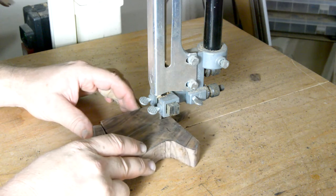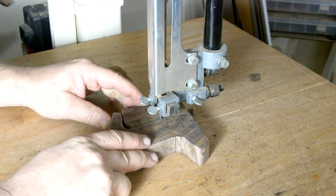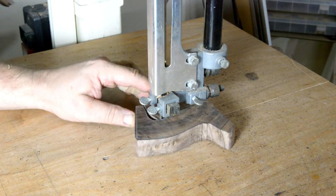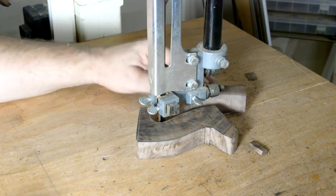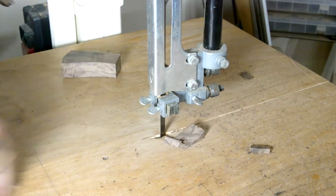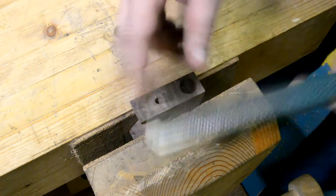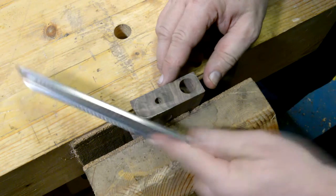Then we'll take it over to the bandsaw where we'll rough out the shape and get ready for the carving. Now, you could do this without a bandsaw — you could do it with a coping saw, a frame saw, a turning saw, or even a power jigsaw.